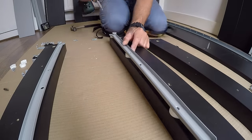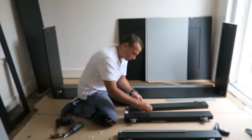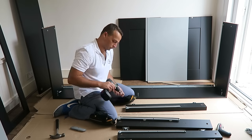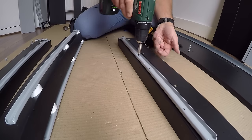We're gonna put the plastic washers under the rail, and exactly the same on the other side. The middle panel has two rails on both sides, and the other side panel just one rail. Secure it with the screws.